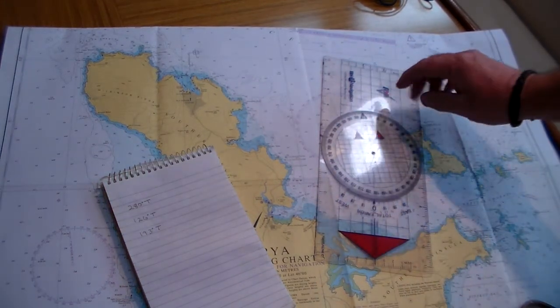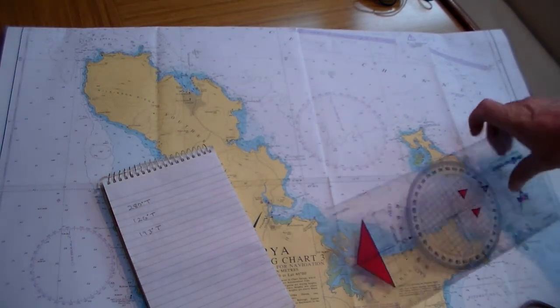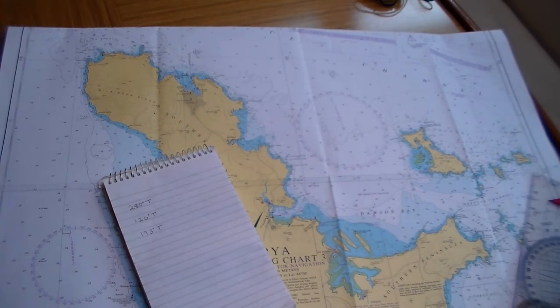I hope that's clear — using the Portland plotter to take headings and bearings is quite simple. Just to recap: everything that comes off the chart is in true.